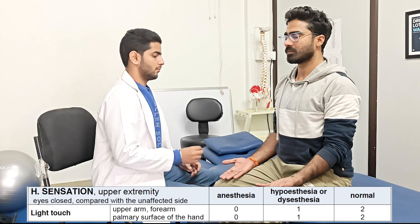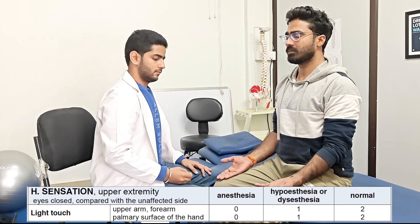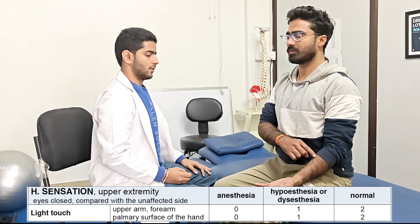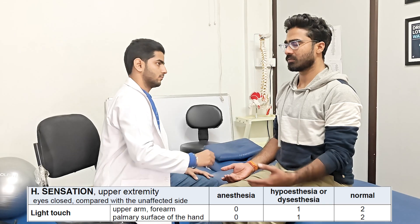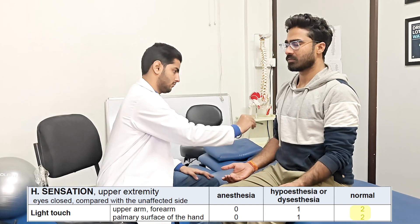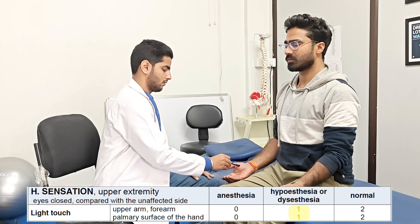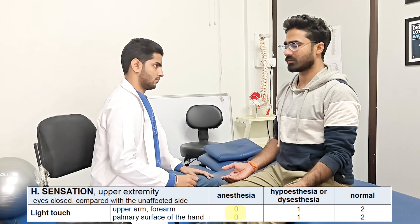Next we are going for the sensory assessment. First we are going to check the light touch with a small brush or a cotton piece. The patient is explained on the unaffected side with eyes closed, and can either speak or show where the stimulus is being applied. Then the same test is performed on the affected side. Different areas from forearm, wrist, shoulder, and palm of the hand can be stimulated. If the patient can locate correctly, score of 2 is given. But if there is inaccuracy and decreased sensation, score of 1 is given. If there is nothing felt by the patient, 0 is marked.